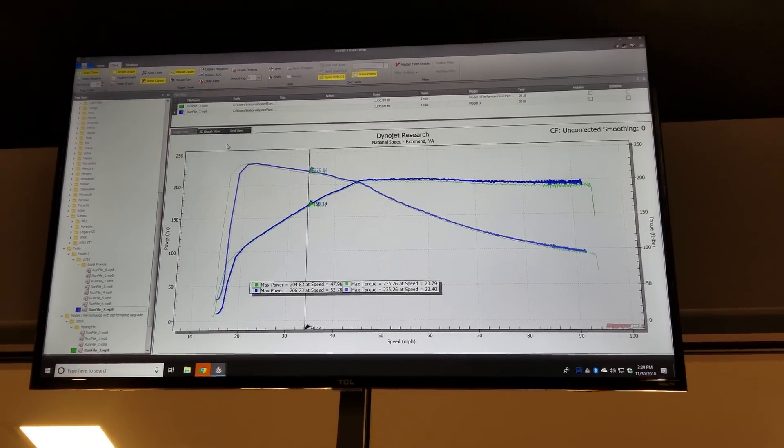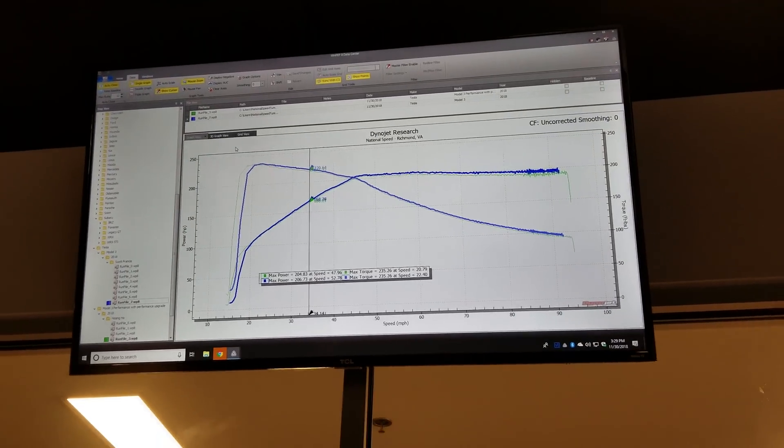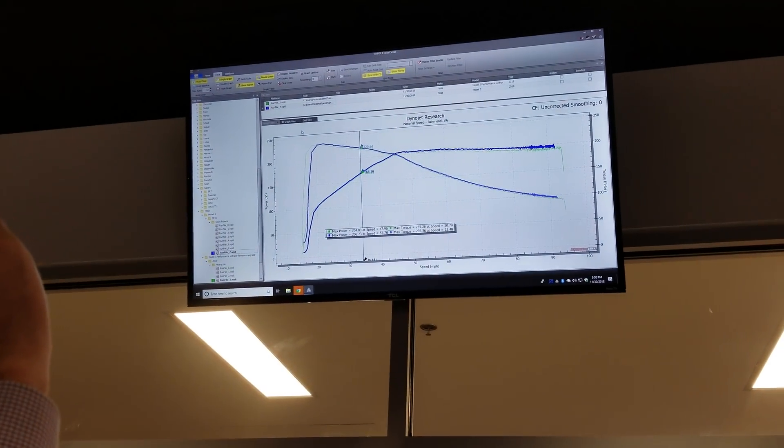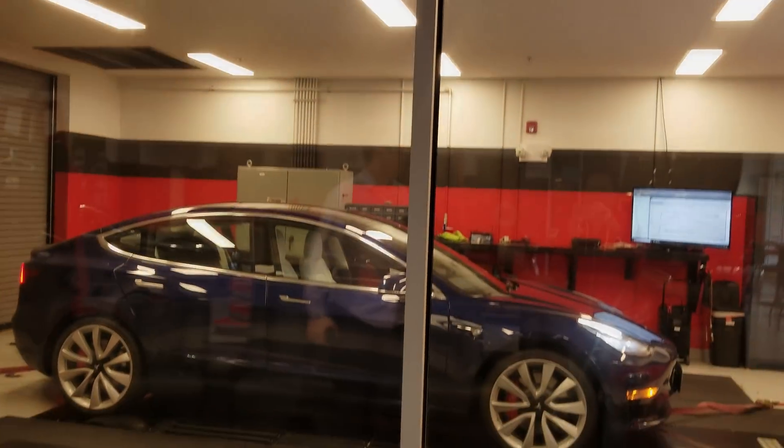Chill mode is exactly the same. So that shows you the software is totally in control — it's like dead on. So if you guys are going to drag race, just throw it in chill mode. Make it even.